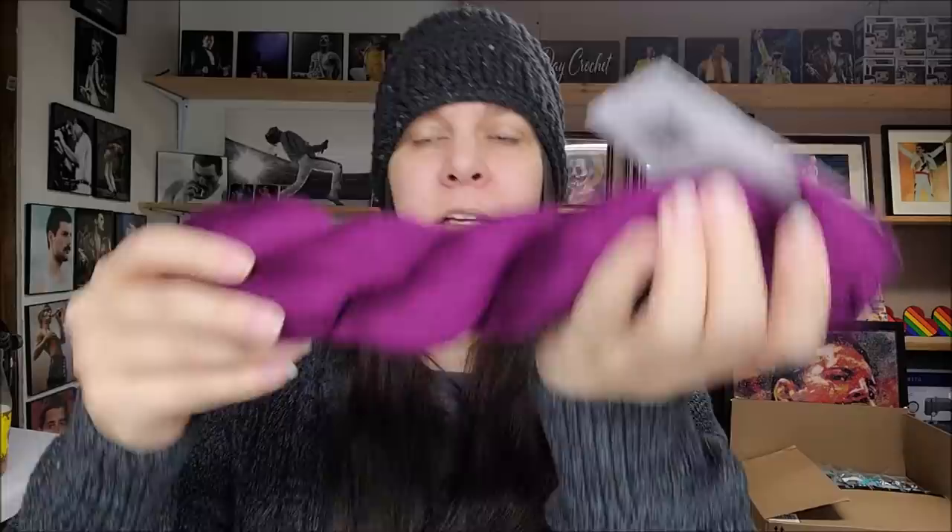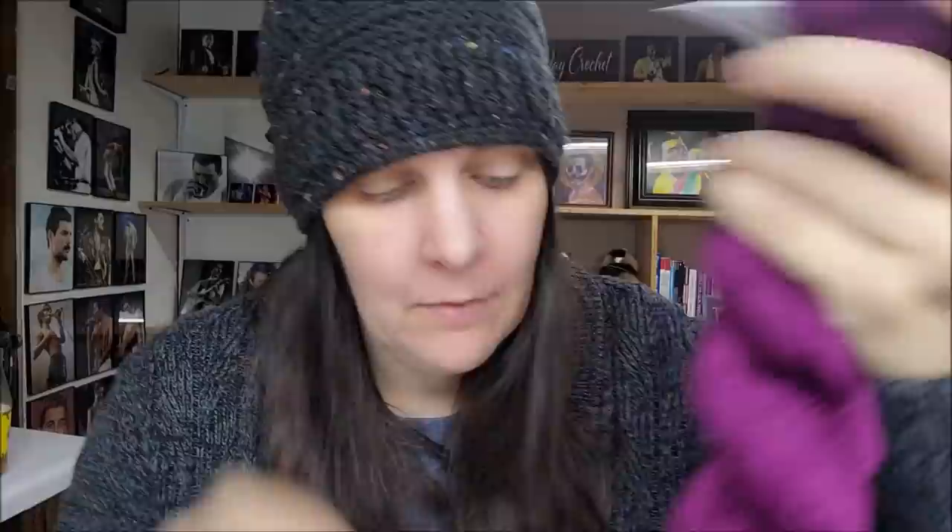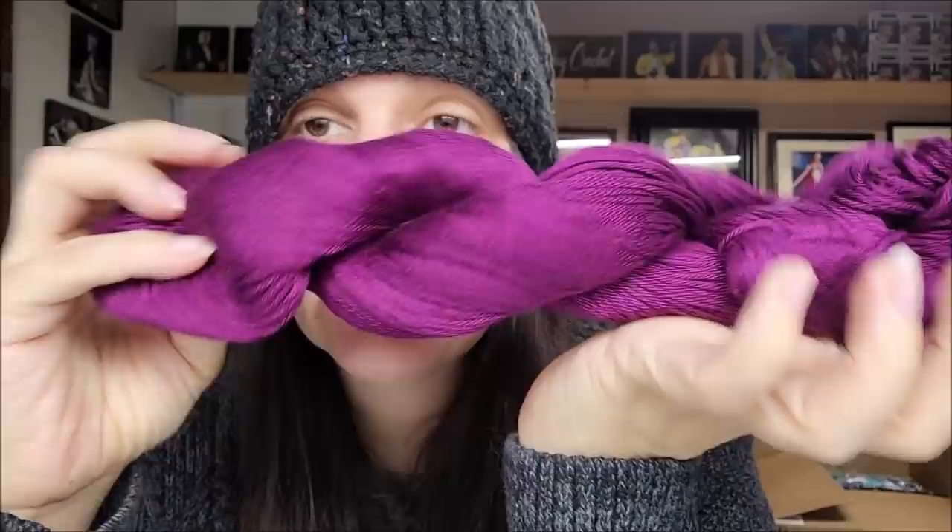I also got more Ultra Pima Cotton in a beautiful purple called Cera — in addition to the orange and blue I mentioned earlier. I got four of these, which should be enough to make a gorgeous dress for Apple. Cotton's nice; I'll probably save it for spring since it's winter here.